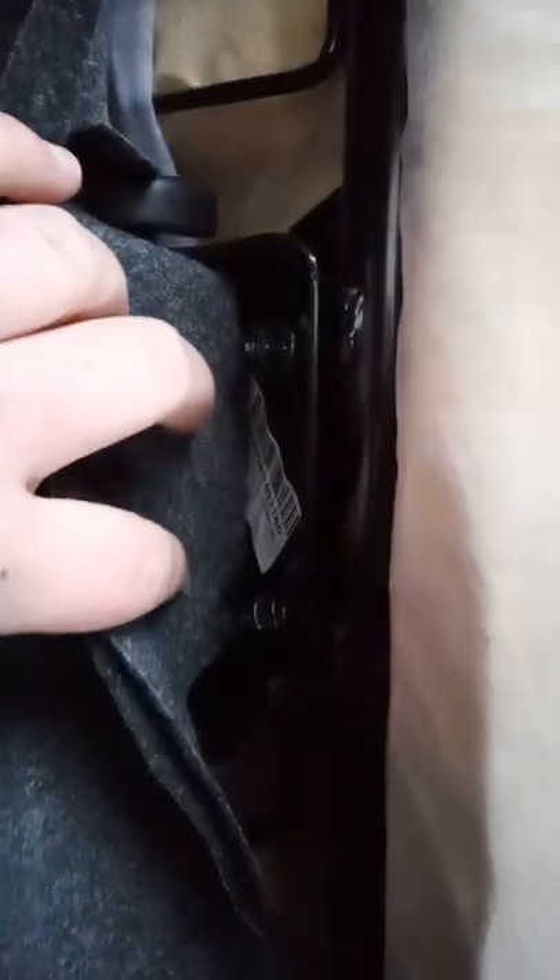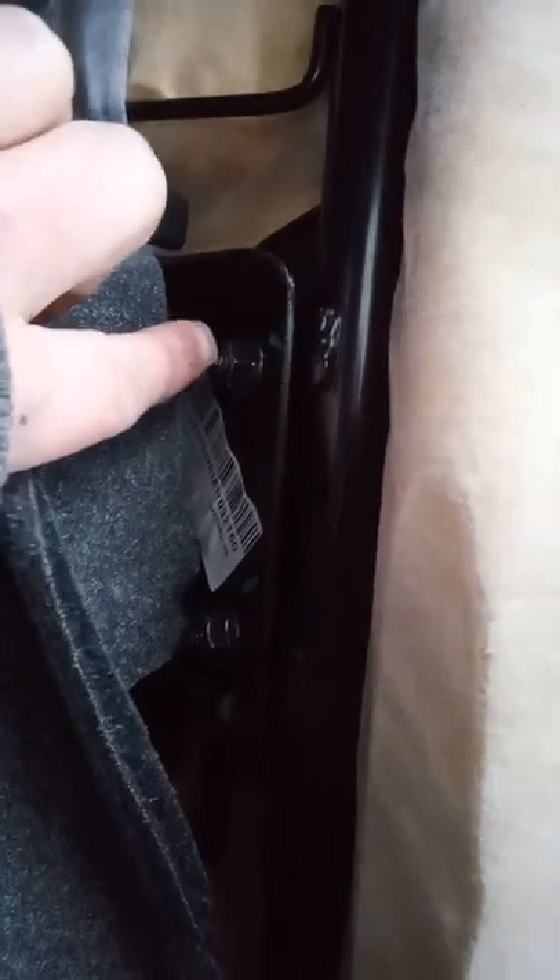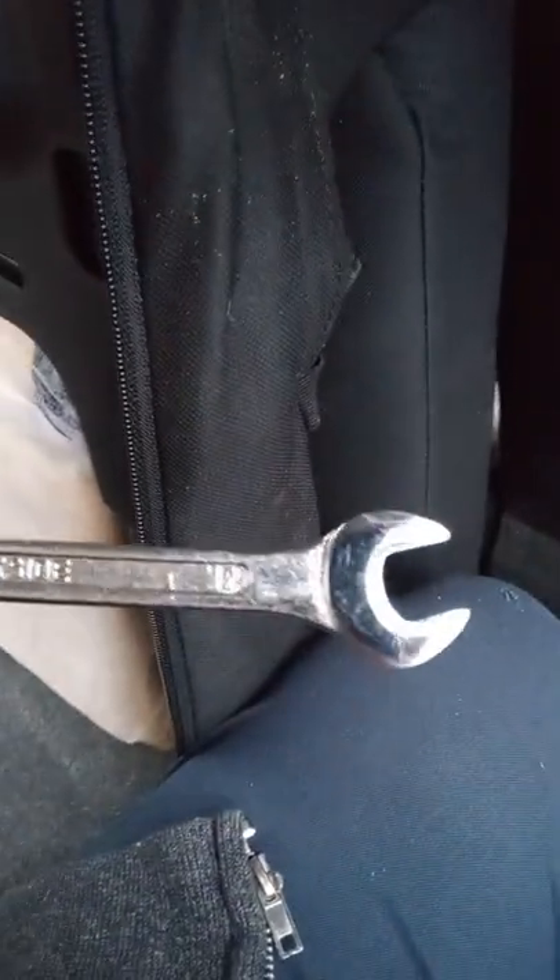Hopefully you can see this — there are two nuts with bolts in here, and then one, two here, and we're just going to undo them with a spanner. You need a 12mm spanner — nice and cheap at any hardware shop if you don't have one. I'll just undo these now.